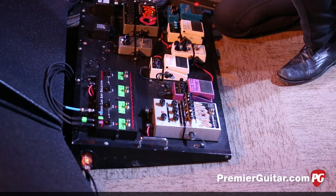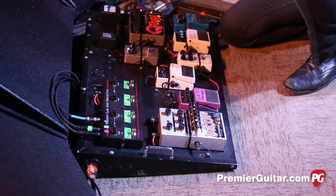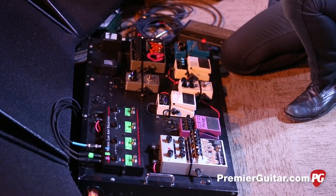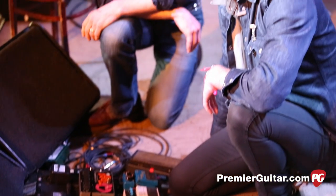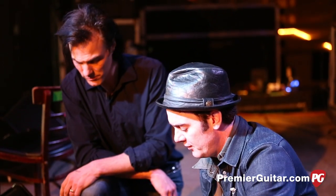And your acoustic — does that run just straight through a DI? I usually do the same thing. I'll run it straight through a DI, but I also run it through the rig in case I want a little extra presence on stage from an amplifier. A little grit on it. That's the rig.